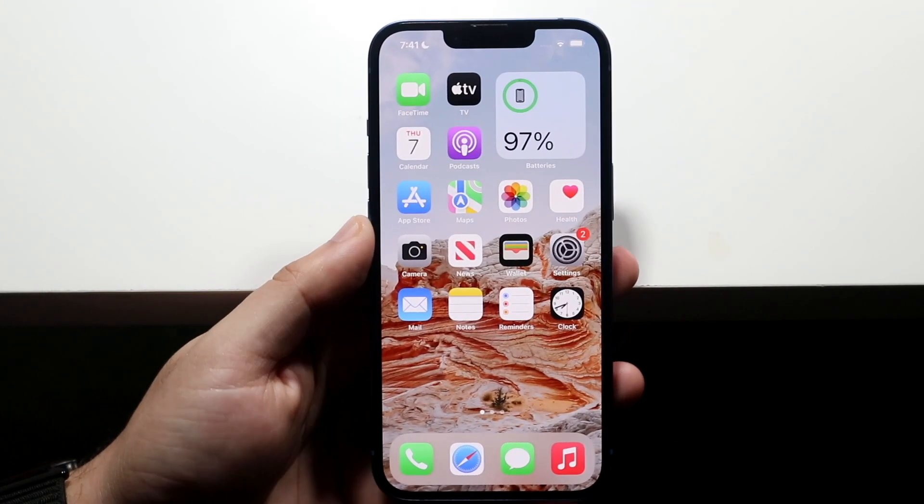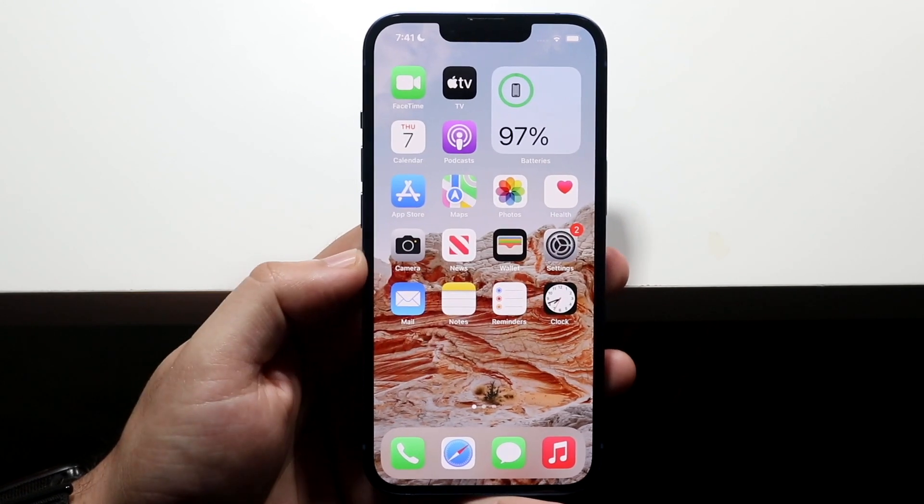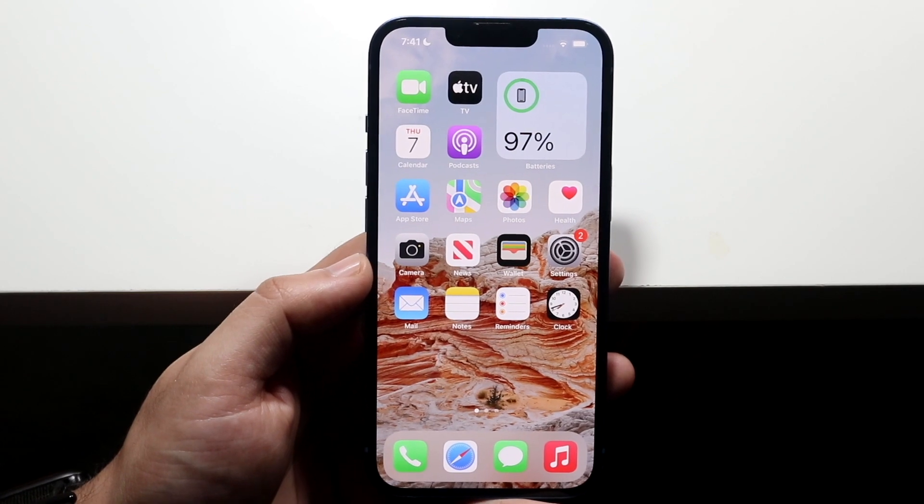Welcome back everyone. I'll show you exactly how to take full page screenshots on any iPhone, including the iPhone 13s that just came out. It's a very easy process and it doesn't take too much time.